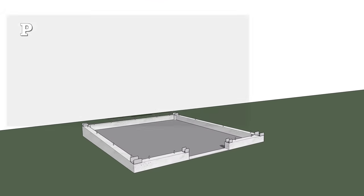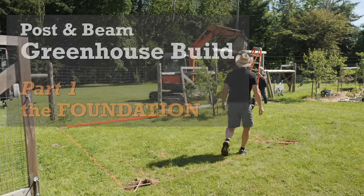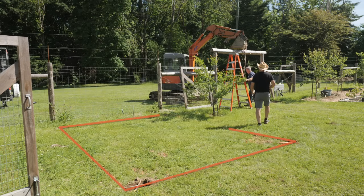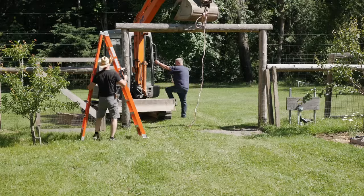For the greenhouse foundation we first needed to dig a hole. My neighbor Charlie has a small excavator, so we hired him for this work. We needed to remove the top rail of our vehicle gate so we could fit his machine into the garden.